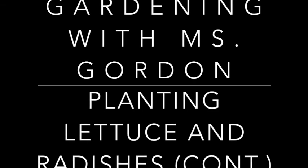Gardening with Miss Gordon, planting lettuce and radishes. Hey Explorers, Miss Gordon here. We're back in the garden. We're going to go check on the lettuce and radish seeds that we planted seven days ago.